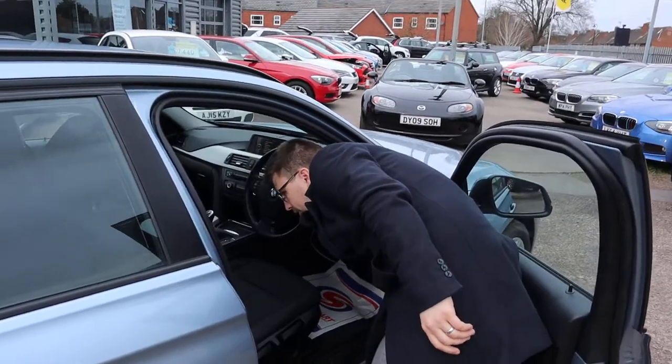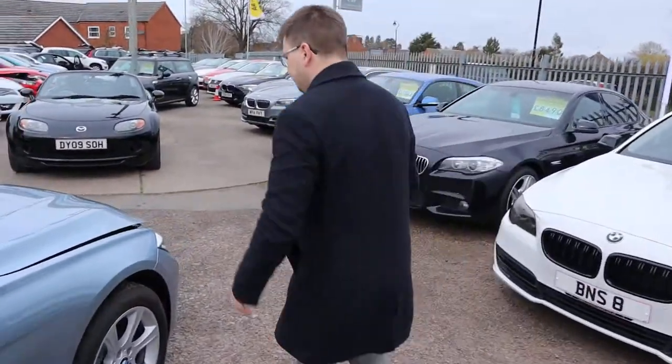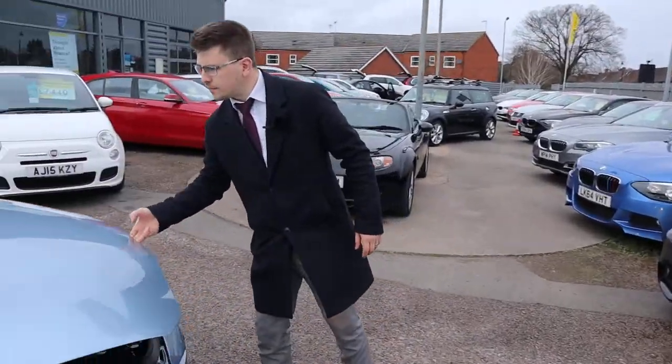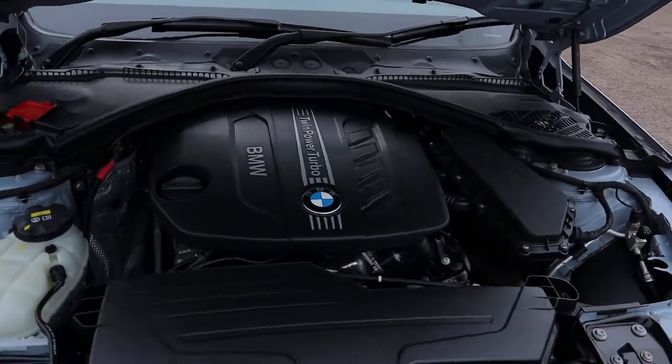Let's pop the bonnet and have a little look under there, see what's what. Very clean engine bay — not much to see there.